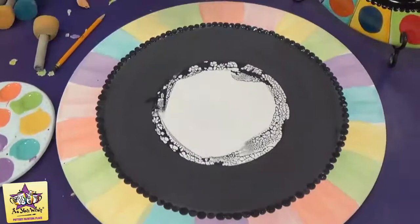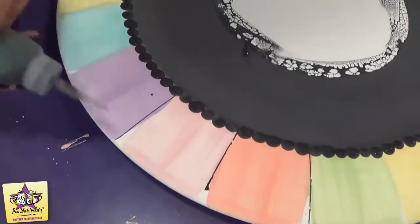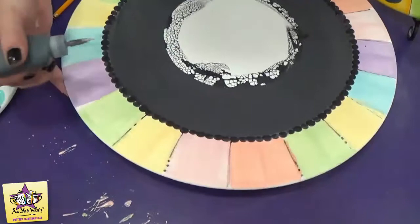Now that we have the black dots around the inner rim, we're going to take the fun writer and just put a line in between each stripe. If you get any breaks in your lines, you can just add little dots.